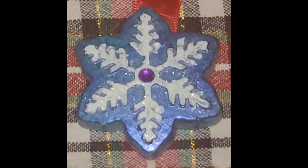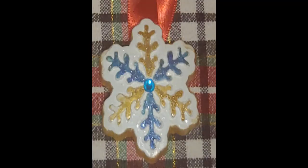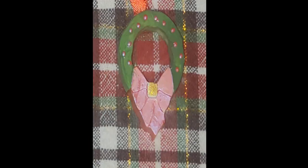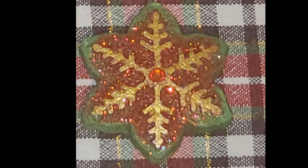Hi there. Isn't this a pretty ornament? I think so. These are some we made. They're made out of plaster of Paris that we poured into a silicone mold and then paint them. This is a very long process because it takes time to let everything dry and cure. But if you are interested in making some ornaments like this, stay tuned and we'll show you how it's done.